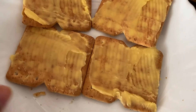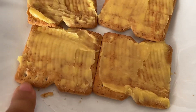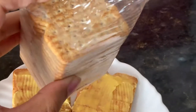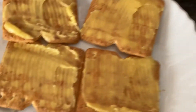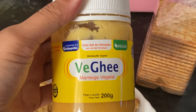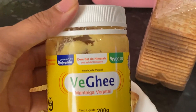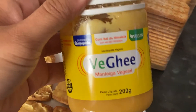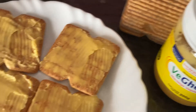Vou comer esses biscoitinhos aqui, creme crack. Esse aqui é da marca Orquídea. Eu comprei porque eu fui no mercado e vi que não tinha nada de origem animal, mas não gostei muito dele não. Como eu já comprei, vou comer até acabar. Eu usei essa manteiga aqui — é a minha manteiga vegetal preferida. Ela não é barata, mas de vez em quando eu compro porque eu gosto muito dela. Aqui no canal tem receita de manteiga caseira, vou deixar o link na descrição.